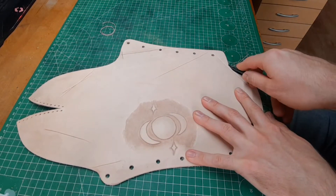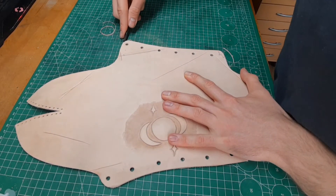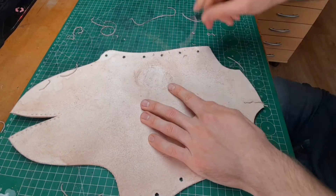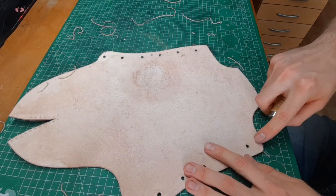Now you can bevel the edges. When you use thicker leather like I do here — about 3.5mm — you have to bevel it from both sides. This will make the burnishing later on easier and nicer.